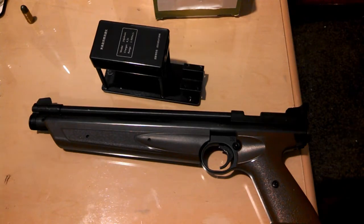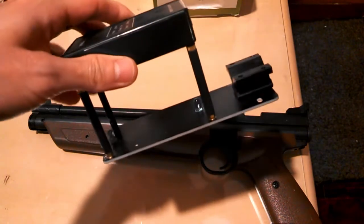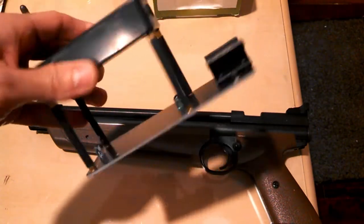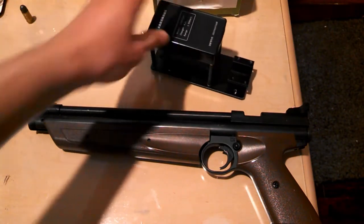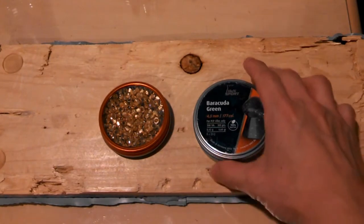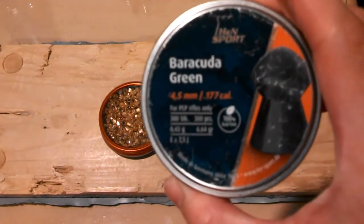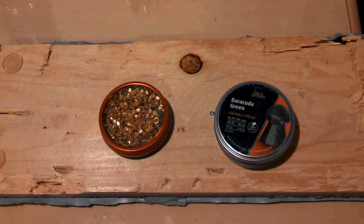Today I'm gonna find out. As with my previous chronograph videos, I'll be using my chronograph which only shows velocity in meters per second, so during the editing I'll convert it from meters per second to feet per second in the captions. The ammo I'll be testing it with is these H&N Barracuda Greens which weigh 6.48 grains, so it's an alloy pellet that's light but not super light.